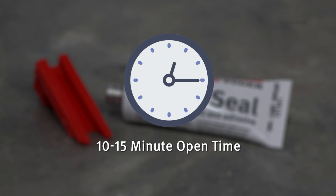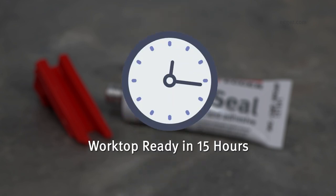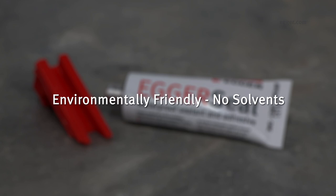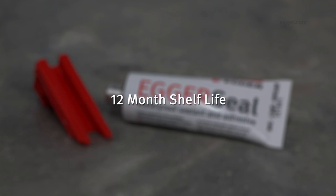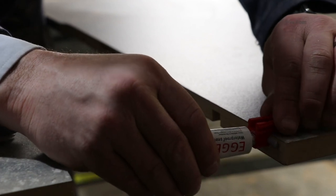Egger seal is fast curing even at low temperatures, which means the worktop is ready to use in 15 hours. It is environmentally friendly and contains no solvents, and has a 12-month shelf life. If additional Egger seal is required, 290 millilitre cartridges are also available and can be purchased separately.